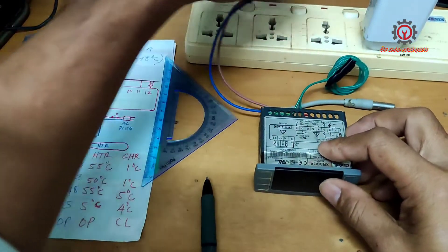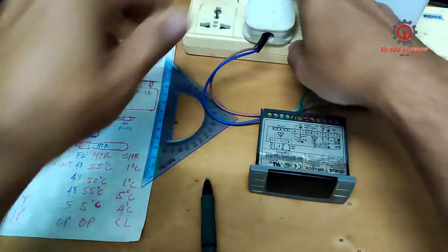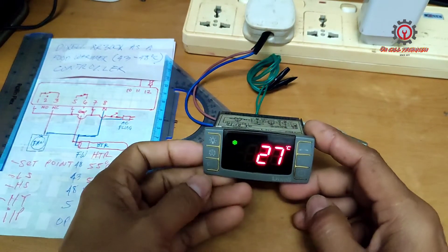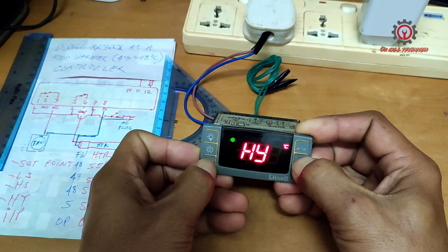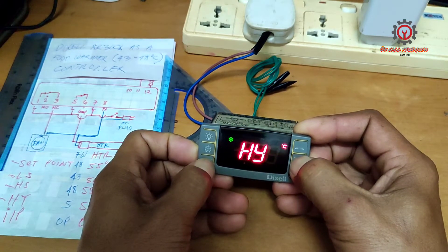Let's power this on and make the changes. To enter programming, press the Set button and the Down button together for three seconds, then press Set and Down again for seven seconds to enter the hidden parameter menu.